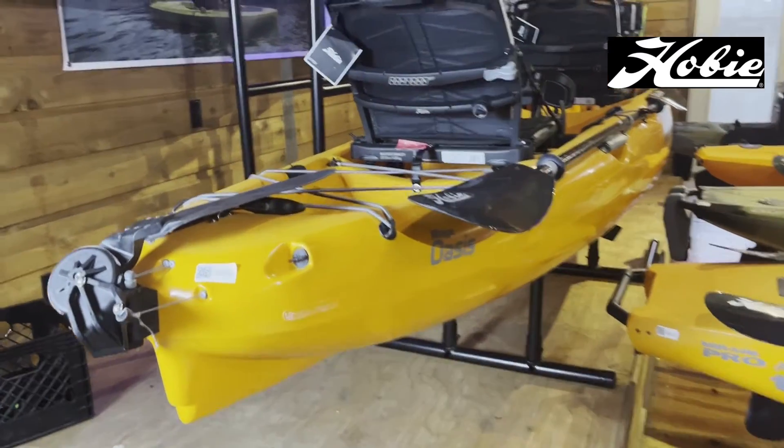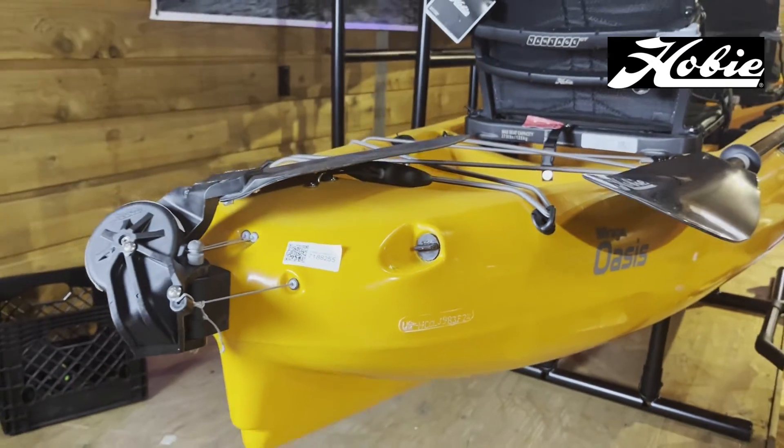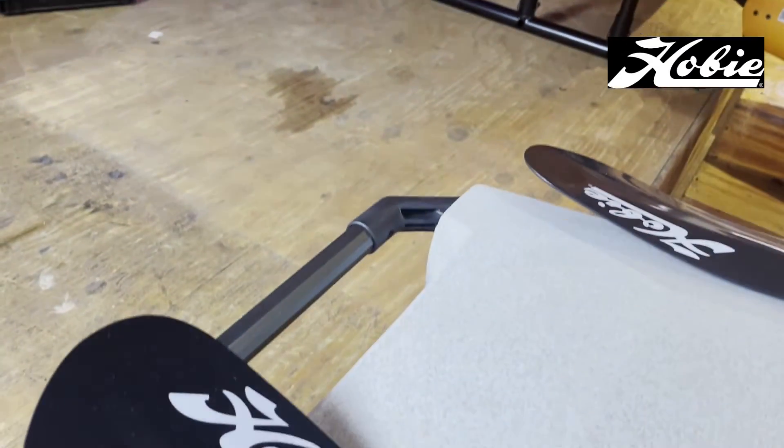When talking about the Mirage Oasis, it's just a little bit different — it's on the back right side of the kayak. There's not really a handle like there is on the Hobie Pro Angler.